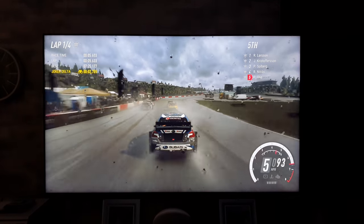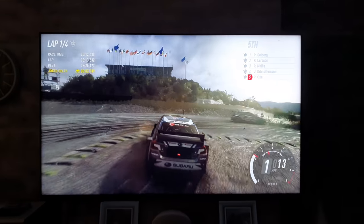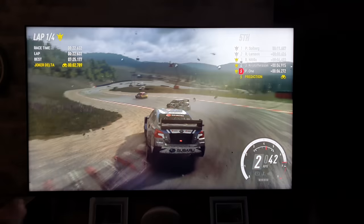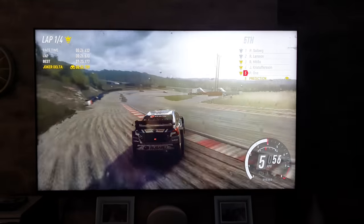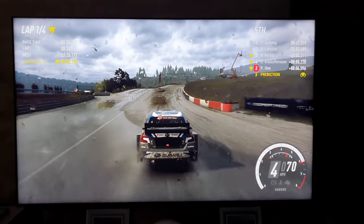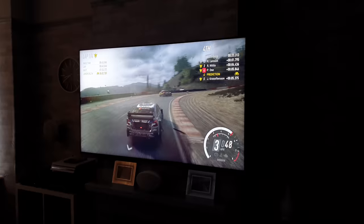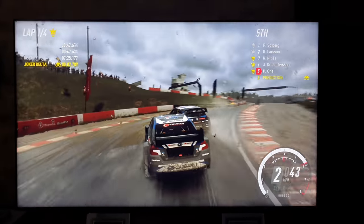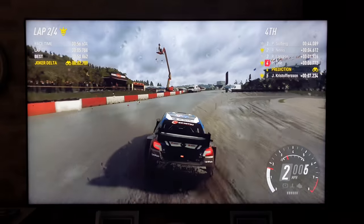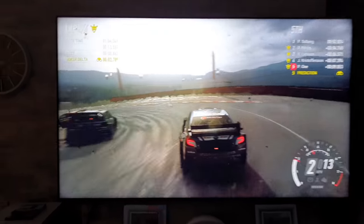We are off with Dirt Rally 2.0 and as promised I've pulled the curtains, so it's a lot darker in here — no one can complain I'm just testing in daylight. You'll have to excuse me if I need to adjust the camera because it does tend to hunt about a bit when it's darker. Let's move around a little bit — a bit more of a pulled-back shot. Looking very good. Please let me know what you think.